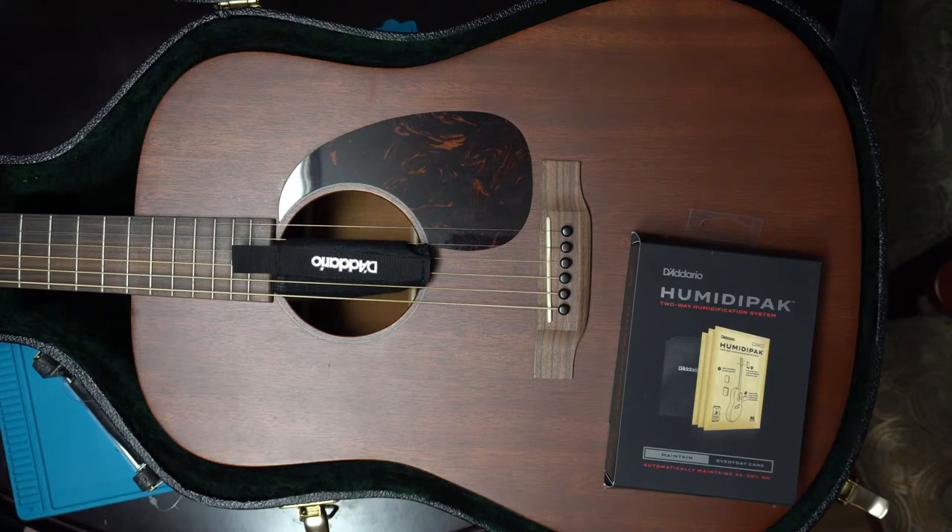If you have multiple guitars in your collection in storage, and the recharge packs are about twelve to fifteen dollars, that could add up if you have a lot of different guitars. But if you only have one or two, that could be very doable.